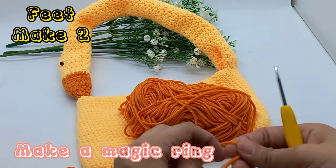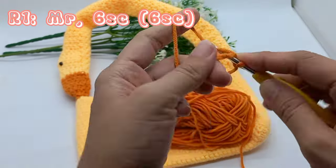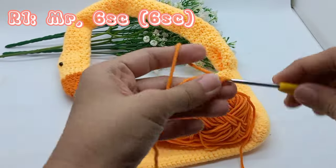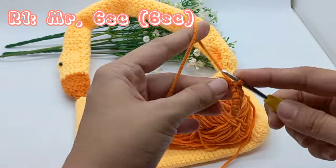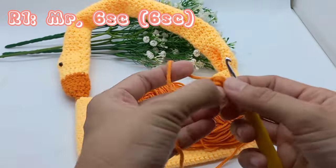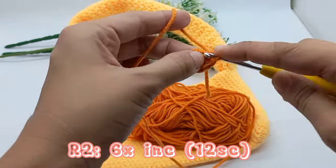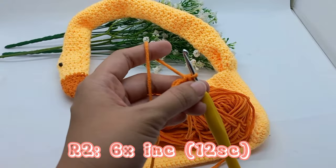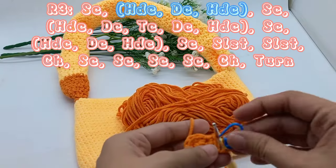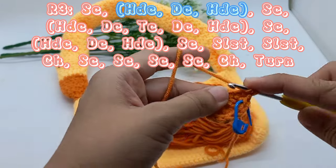Make a magic ring. 6 single crochet on a magic ring. 6 times increase, 1 single crochet. Half double crochet, double crochet, half double crochet in the same stitch.